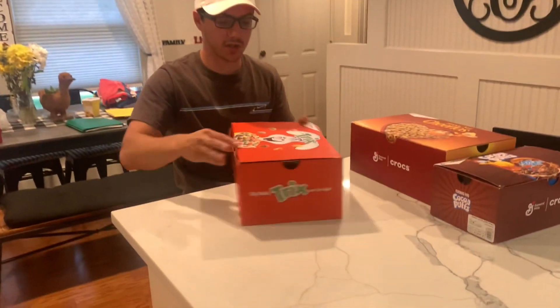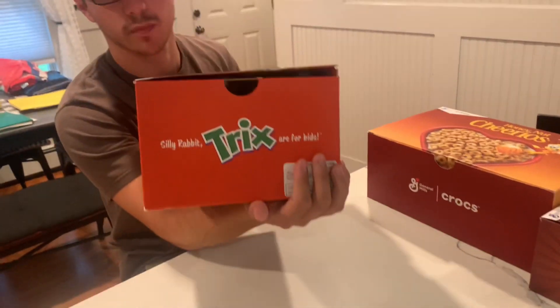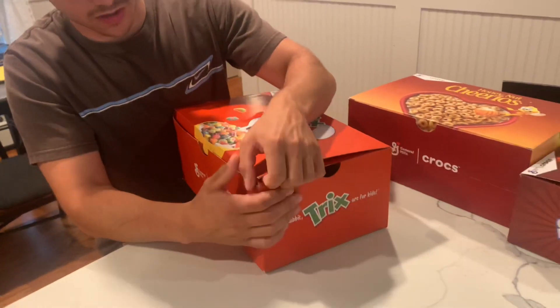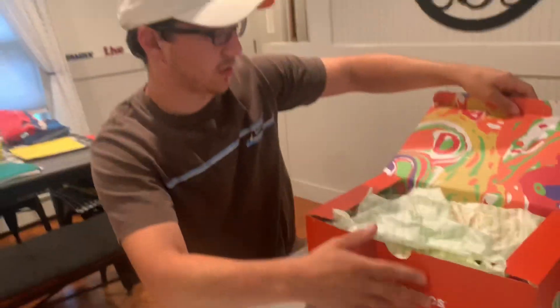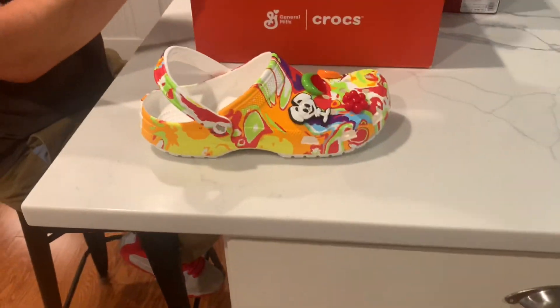We're going to start with the Trix. I'm just going to be honest, this is the one that I hate the most. Trix are for kids. This one's not the best. Inside of the box is kind of cool — normal wrapping paper. We'll just tape these out real fast. There's three of them so I'll be going kind of fast.